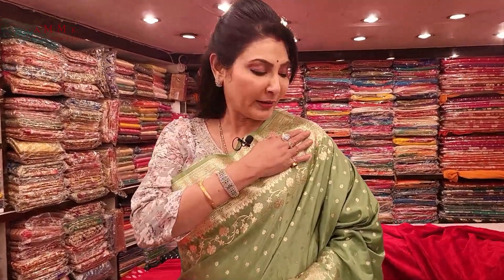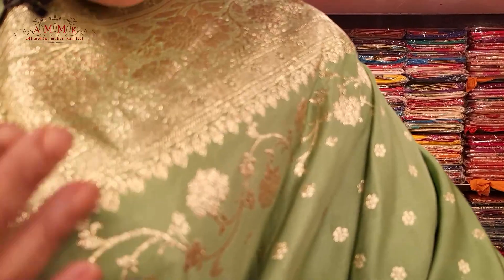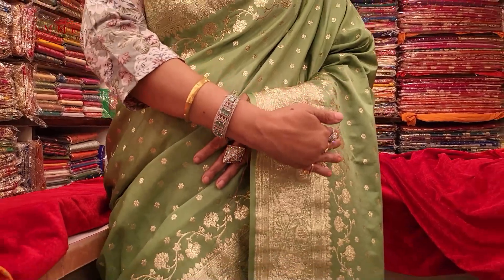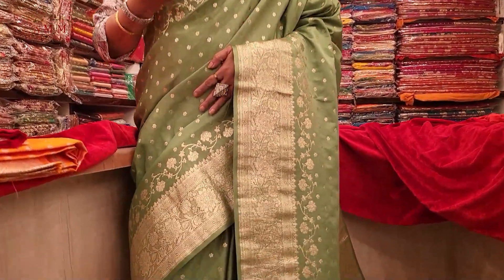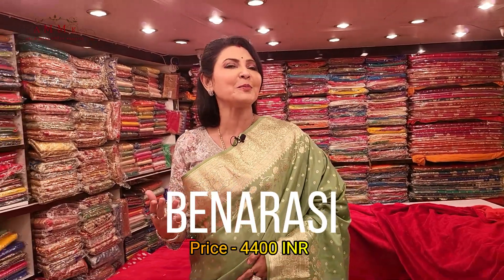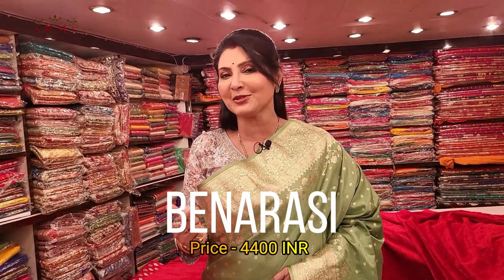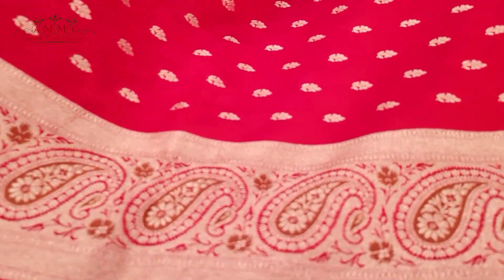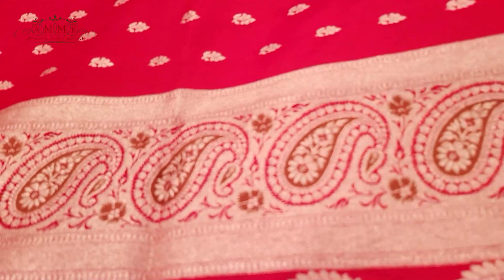A beautiful collection — definitely pastel color tone with golden zari highlighted. Look at the border — traditional look, full body with small booty along with border, a beautiful design. This color tone is eye-soothing, and you can wear it for any occasion — anniversary party, wedding party, different occasions. Affordable price range 4400.